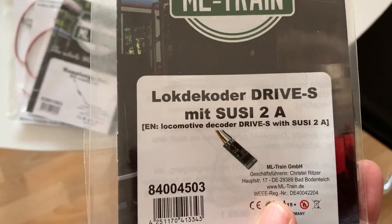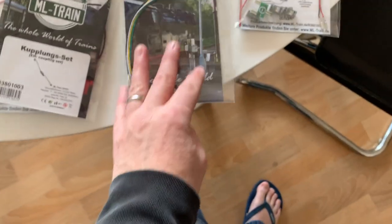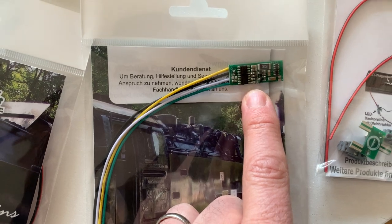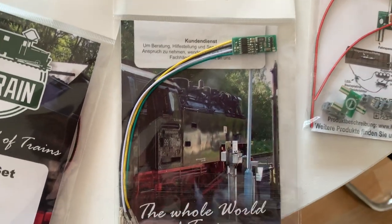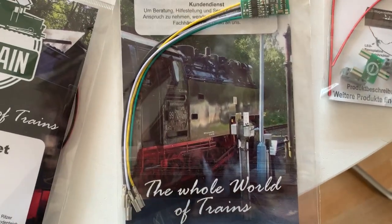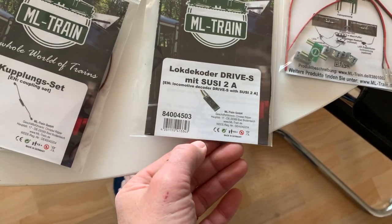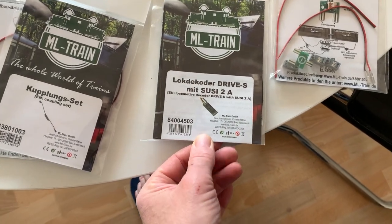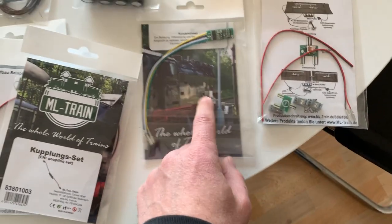So what drew me back to them is this little decoder — and it really is tiny. I couldn't believe how small it is. That's my finger next to it. It comes with a cable, so it's a lot smaller than I expected. Very good design actually, and it's got some functions on it as well as taking the power from the track, converting it and sending it back to the motor.